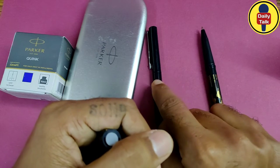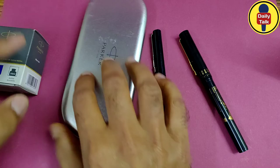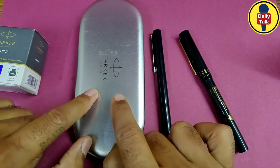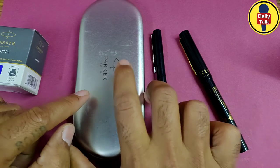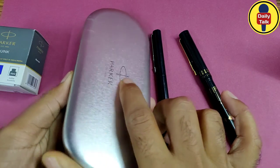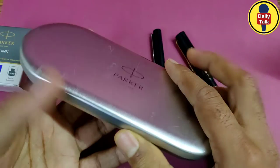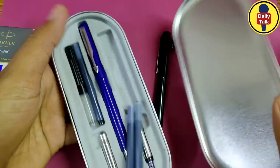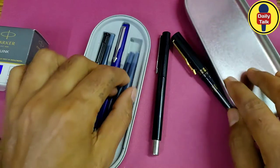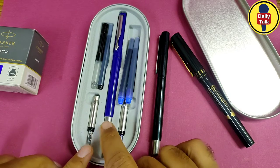After that, I ordered my Parker calligraphy pen set. I'll show you all the features of this pen. I received it in this box, and after opening the box, I saw different types of cartridges included with the pen.